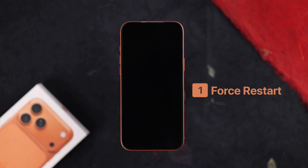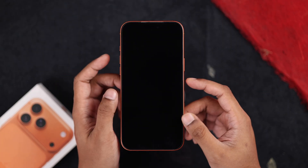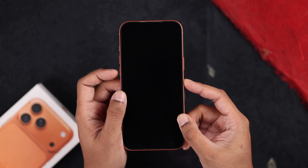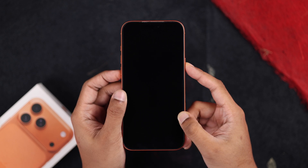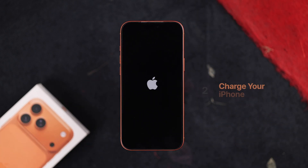What we are going to try first is force restarting the iPhone. To do this, press the volume up, then quickly press the volume down, and then quickly hold down the side button and wait for the Apple logo to appear. Then you can let go and hopefully your iPhone will come up.